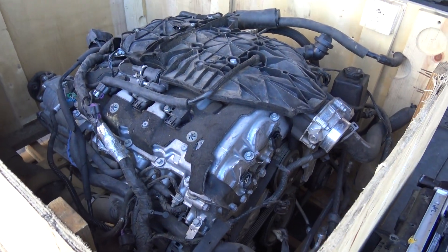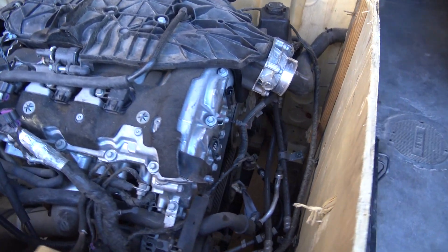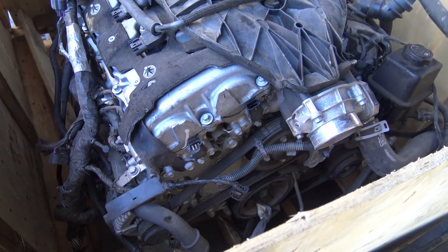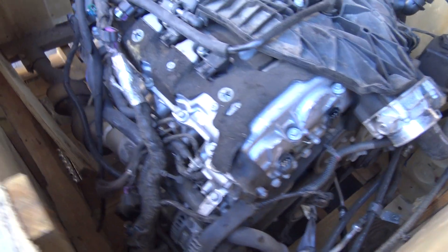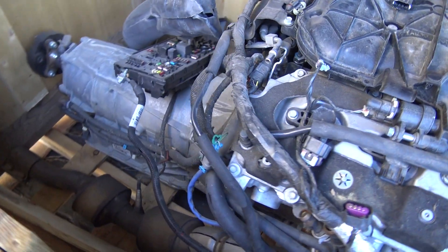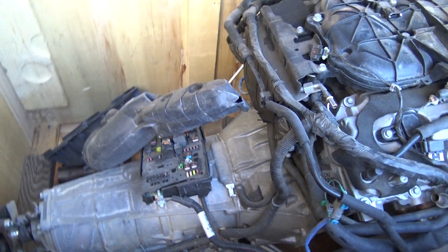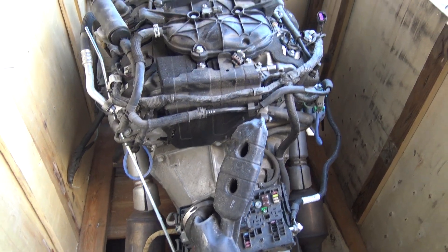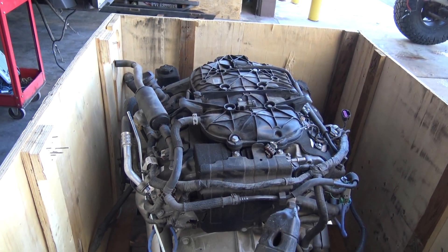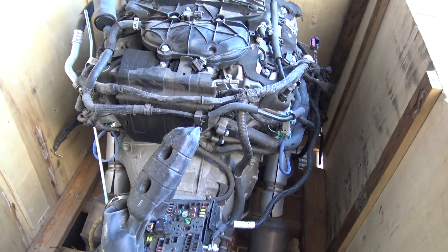Here's the crate dropout engine I got from eBay. It came complete — the serpentine system is still all hooked up. It comes with the exhaust system, the caps, transmission, even the fuse box. The wiring harness is damaged, but I bought a brand new one and I'm modifying that right now. It'll look a lot better with a brand new harness anyway.